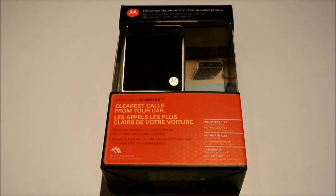Hi everyone, Phil from Fierce Technology. This is the brand new Motorola Roadster. It's a Bluetooth speakerphone for your vehicle. I'm going to do an unboxing video of it as well as show you how to pair it to your phone.